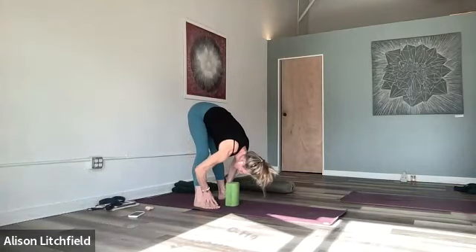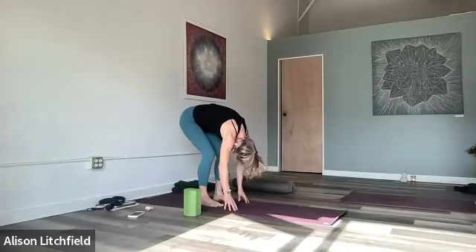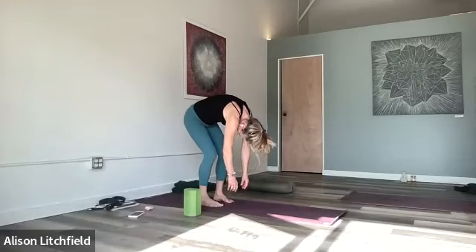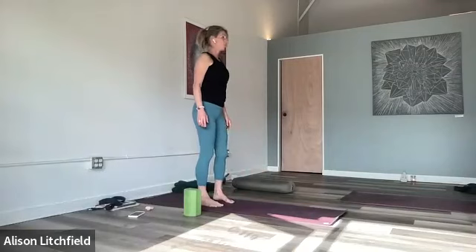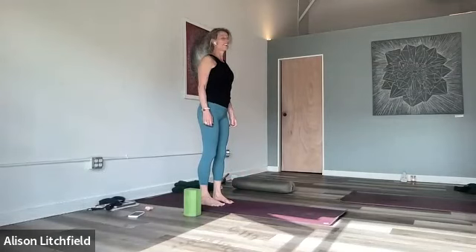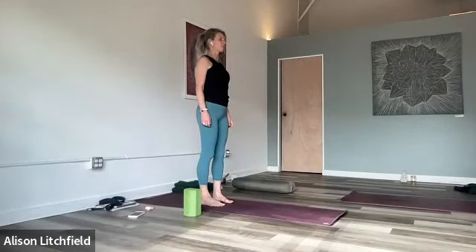Finish out your next breath completely. Scoot the feet in a little bit closer, bend the knees, and roll up one vertebra at a time — let the legs do the work. Find yourself vertically for a moment, find the top of your head, feet on the floor. Take it easy — I just got a little lightheaded.